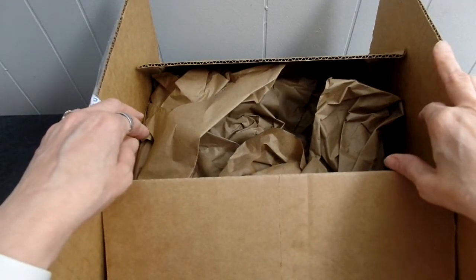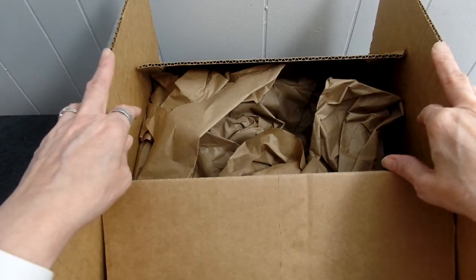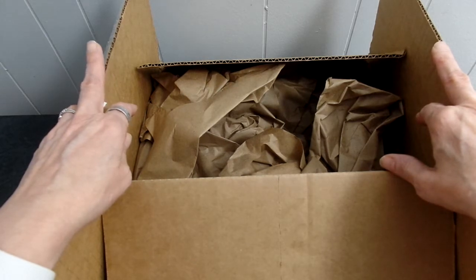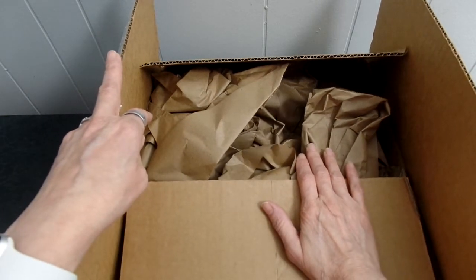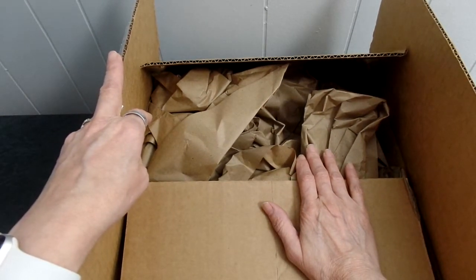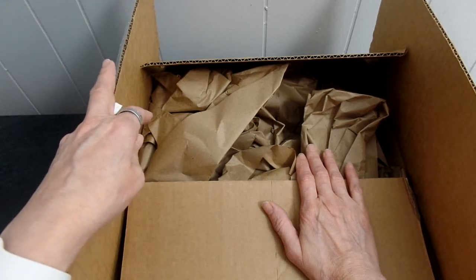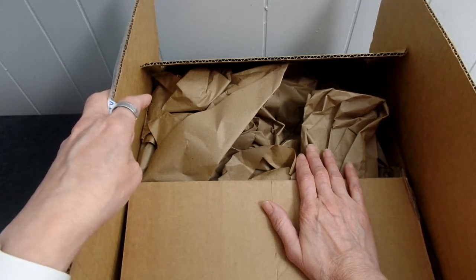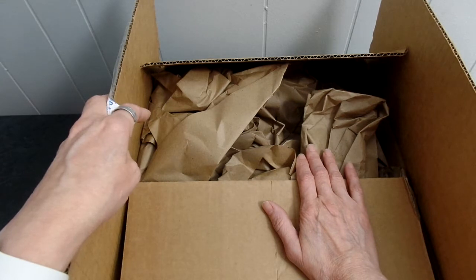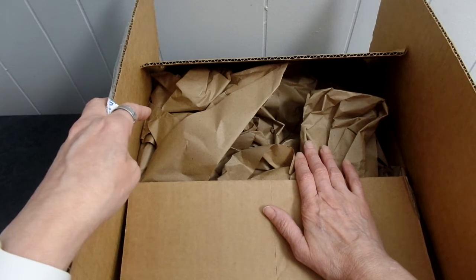Hi everyone, this is Judy from Judy's Handmade Creation. Today I'm opening a box that I ordered from HSN.com. I ordered this paper crafting tool — it was a We R Memory Keepers explosion box scoreboard and paper pack. They had it for $19.95 and it aired on January 19th, 2021.